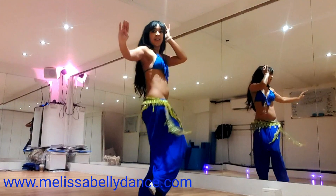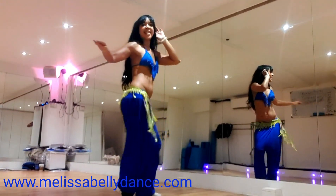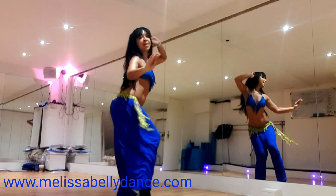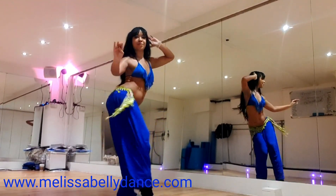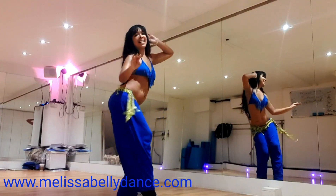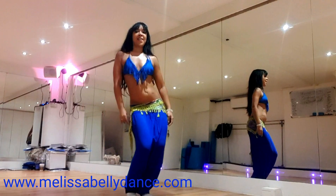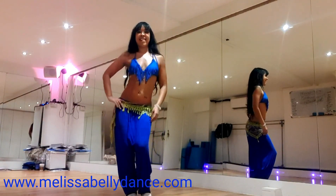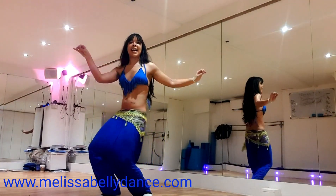And one, two, three, four, five, six, seven, eight. And front, back, front, back. And tap seam — one, two, three, four. We'll do it last time. Ready? See if you can make it as slow as you can. Three, four, five.